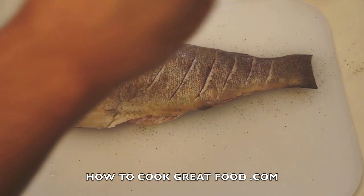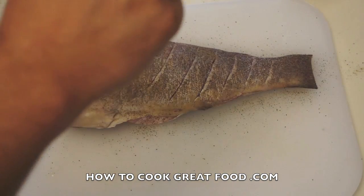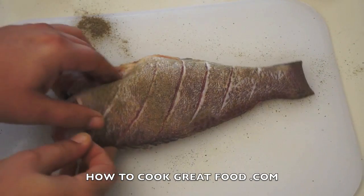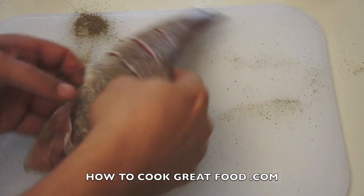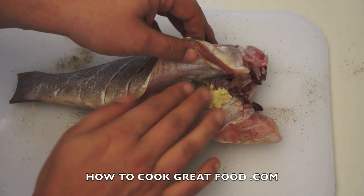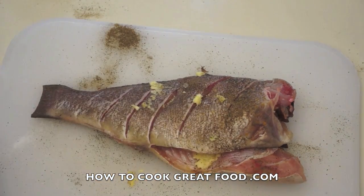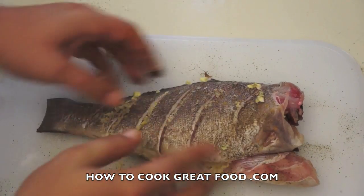Some pepper, some salt — flip it over and do the same on the other side. Beautiful. Salt and pepper, then drop a little bit in the middle. I've got some garlic — just drop a little bit in the center and press it into the grooves that we've cut on the top and inside.